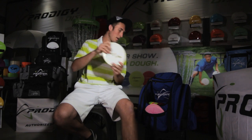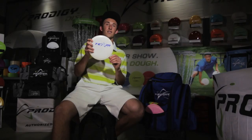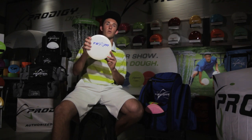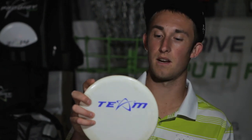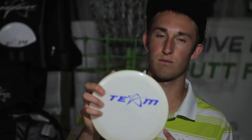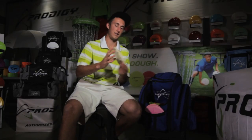My next M3 down the line is a little more stable. I can throw it sidearm as well as backhand and put more torque into it without it turning over. It goes a little more left than the broken-in one, so it definitely has its uses in my bag for certain shots.